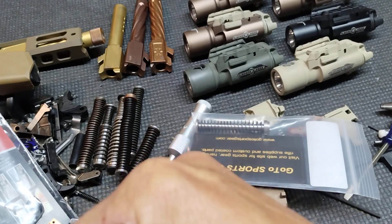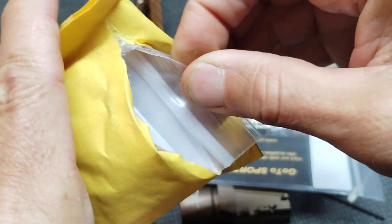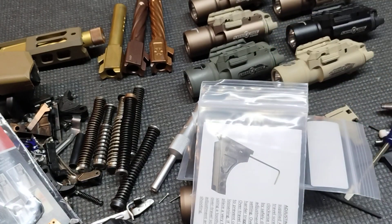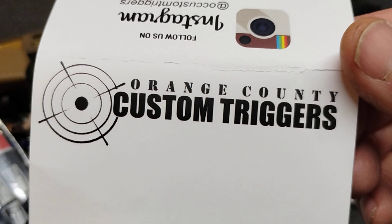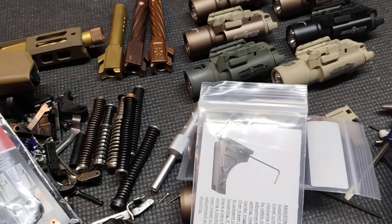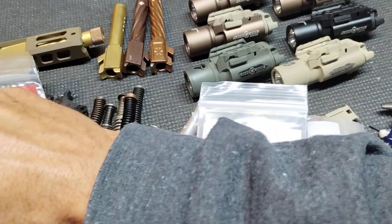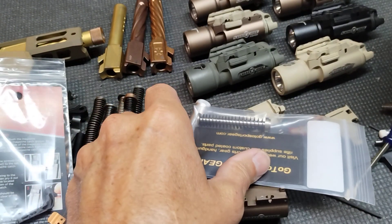So final package — let's see what we got. Oh, here we go. I was curious about this thing too, because up until I spotted this one I didn't realize you could buy these ready to go. I thought you had to do a Johnny Glocks thing on them if you wanted to do it yourself. So Orange County Custom Triggers, I think is where I got this from off of eBay.